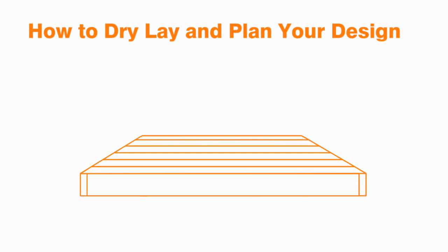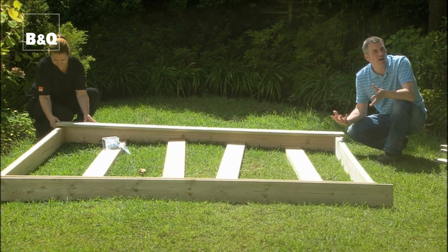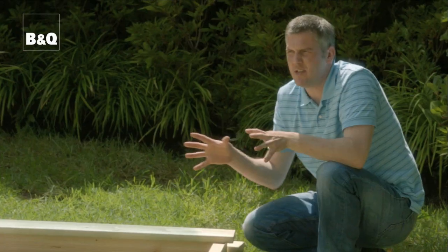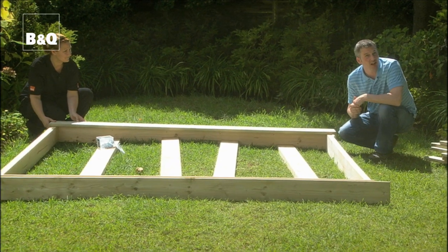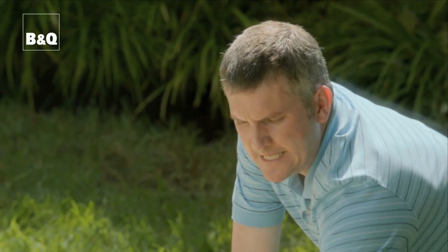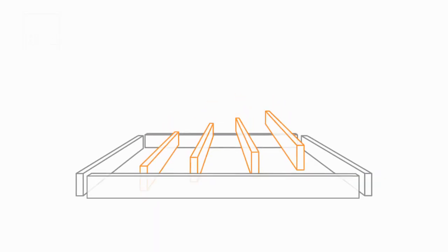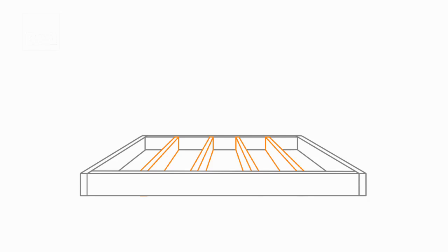Before you commit yourself, it's a really good idea to do a dry run. Lay out the frame, lay out the boards which go on top, and this way you can see if the whole thing fits and where any cuts might be. The frame is simple really — what we've got here is treated six-by-two timber which we run round the outside, and then we pop it through the middle as well at various spacings for joists to take the weight.